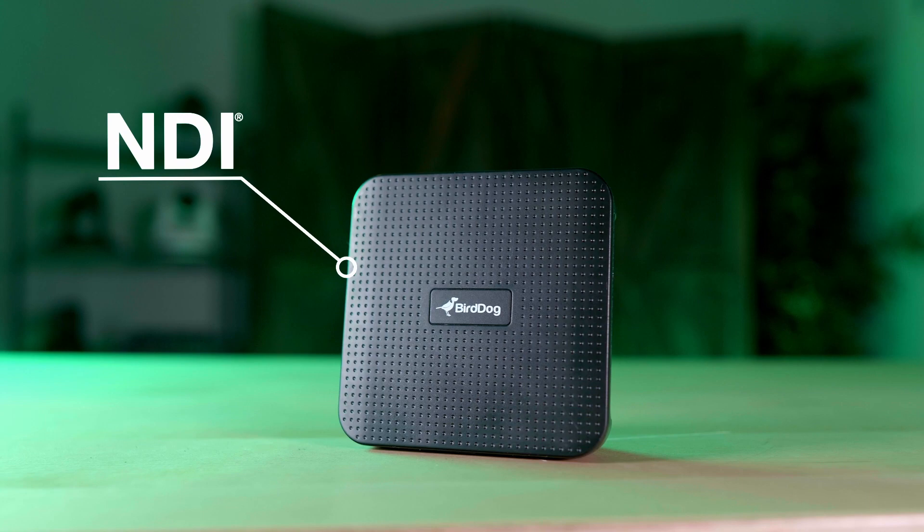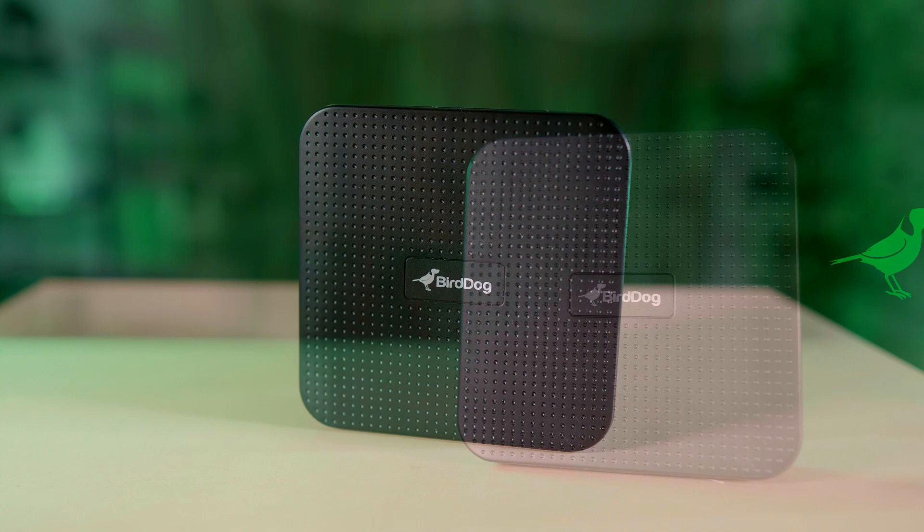This is the BirdDog Play. Designed to play NDI streams, but to understand it you have to know why the Play exists and who it's for. So follow along for a few minutes, and then I will show you the Play in all its glory.